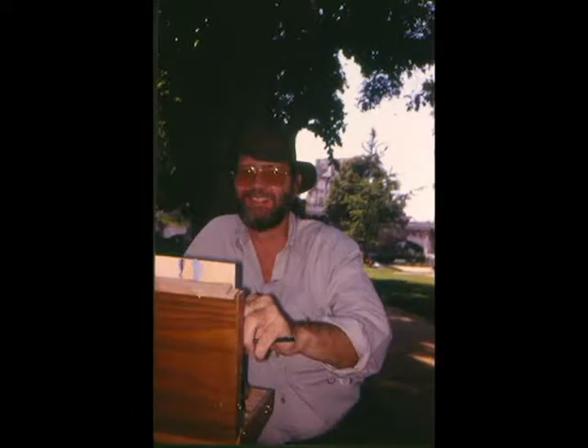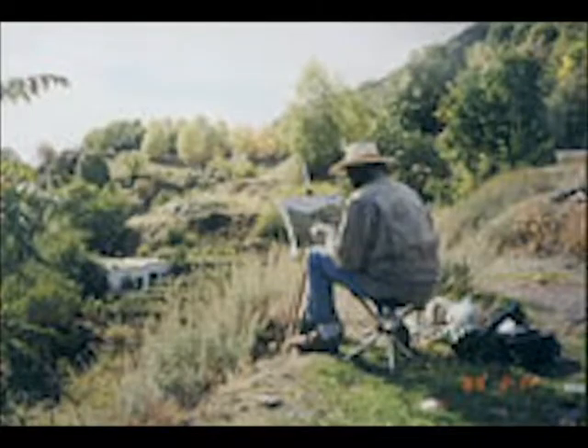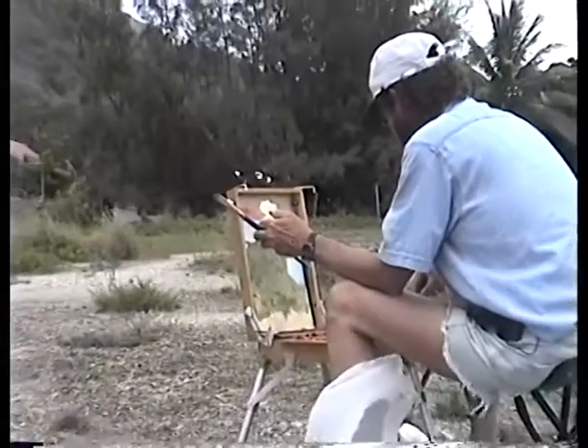I've been traveling around the world for over 20 years and I've lugged a French easel, a half box French easel, a Yarkin easel, and every pochette box I could order that was heavy and cumbersome. So I started making my own.